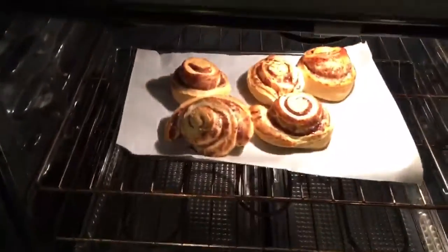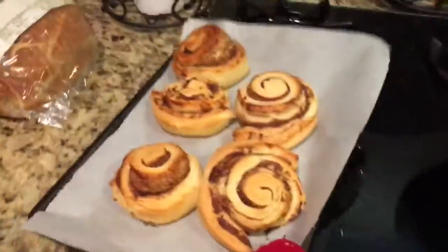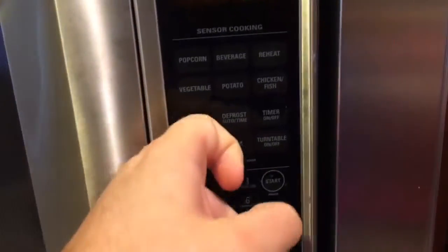Alright ladies and gentlemen, now what you want to do when your cinnamon rolls are done — you want to get your Santa Claus oven mitt, just take them out and let them cool off over here. Next, what I usually do is take the icing and throw it in the microwave for about 10 seconds, just so you can pour it over your cinnamon rolls.